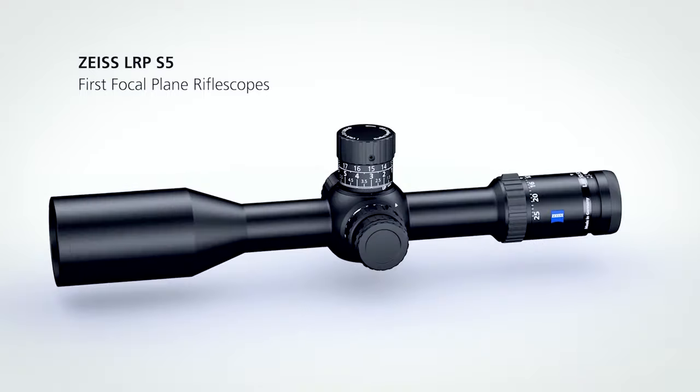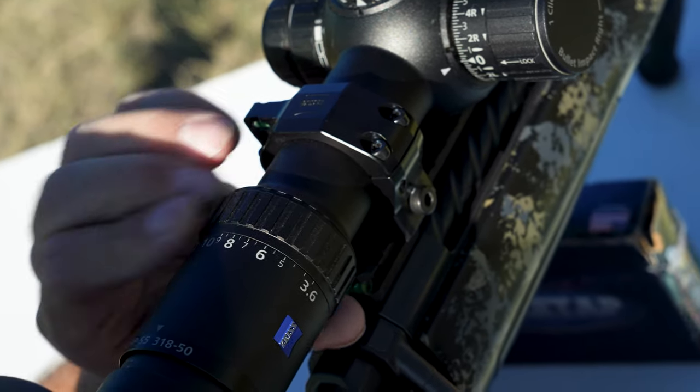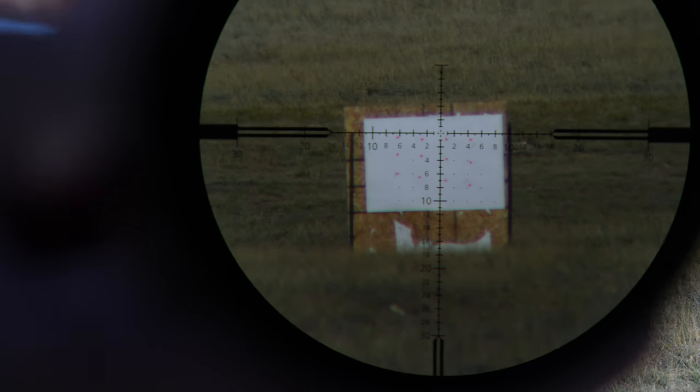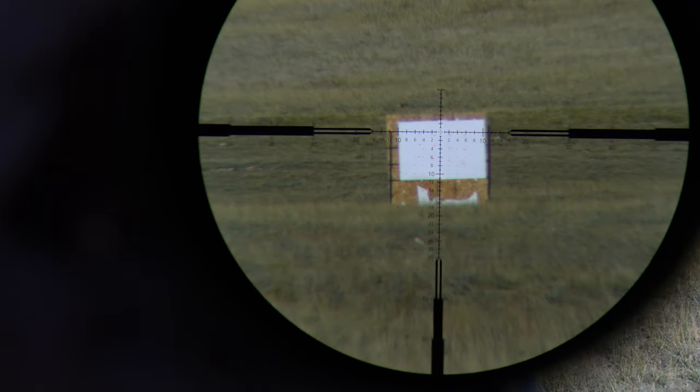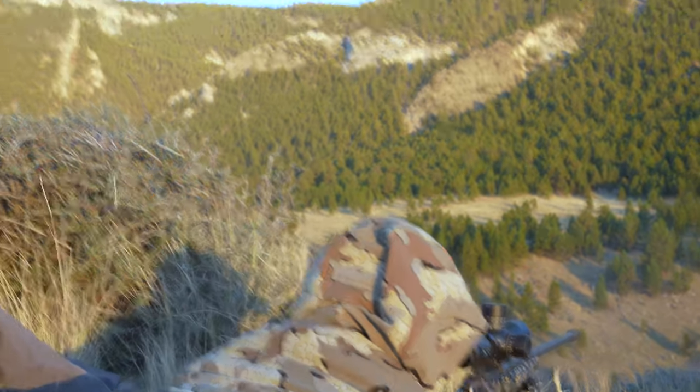These high-end scopes are first focal plane, and what that means for your newer shooter is that all the markings on the reticles for either the MOA or MRAD are precise regardless of what power the rifle scope is on. These reticles for the ZF MOAI or the ZF MRI are clean and clutter-free, and provided for a quick reference down range.